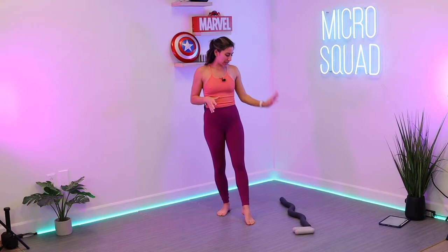Hello, Micro Squad. Welcome to your 10-minute back and booty workout. We're working the whole posterior chain — the back part of the body. Posture and low back issues will be addressed, and it'll help release a lot of that.